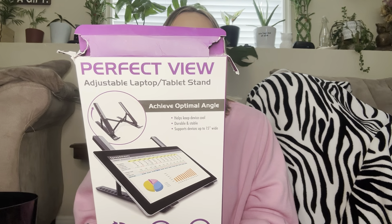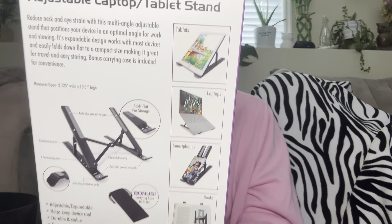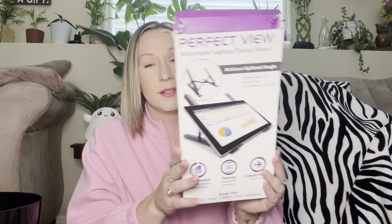This is the Perfect View Adjustable Laptop Tablet Stand — you can also put books on it. It comes with a carrying case and is adjustable. I got this for my son because he was always propping his tablet up on the paper towel holder in the kitchen. It works and serves its purpose. Would I buy another one? Probably not — I think one is enough, but my son does use it. I also thought about using it for homework to prop up a book, but my book isn't worn in so it keeps trying to turn the pages. Wouldn't purchase again, but it's cool to have one.